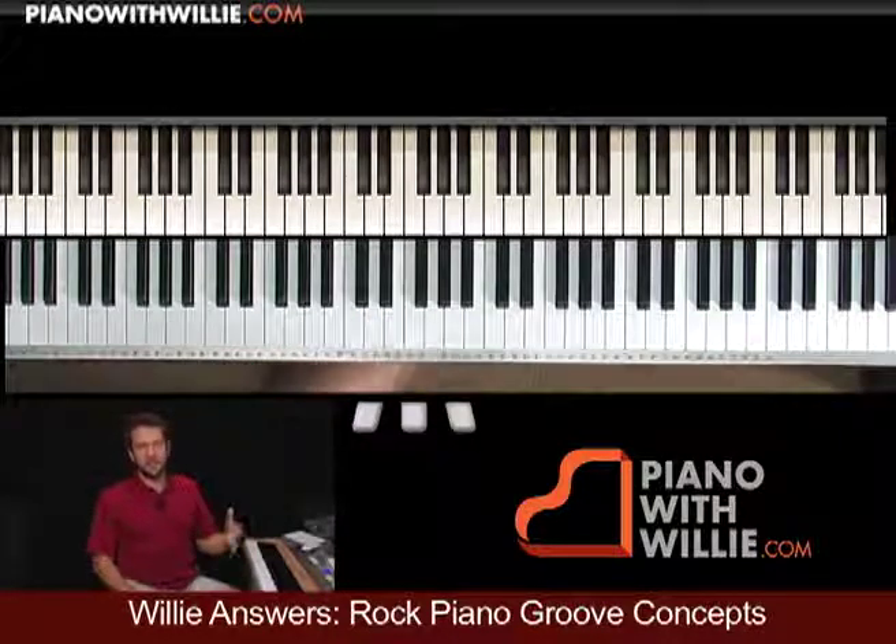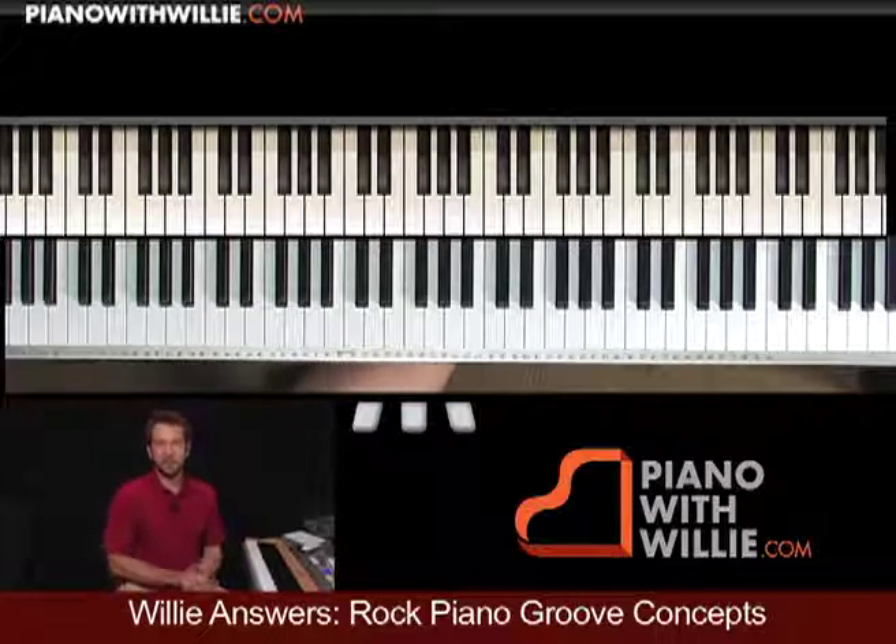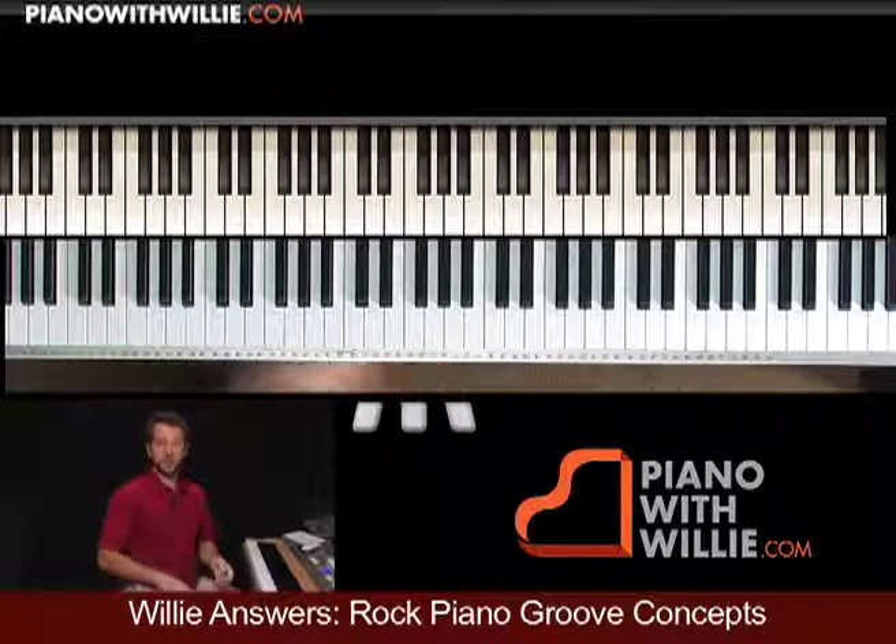Anyway, have fun with that. We're going to start talking about the 16th note and how we can incorporate and create our own grooves. I'll see you in the next chapter.